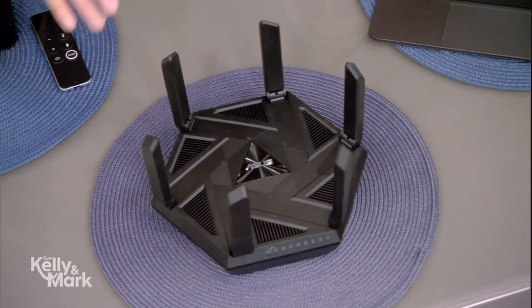This is a router. You have two parts in your network system: a modem and a router. The modem is basically getting the internet from the internet company. The router is distributing it through Wi-Fi all through the house. You want to upgrade and replace — typically replace with your own router — because you're going to get better speeds.